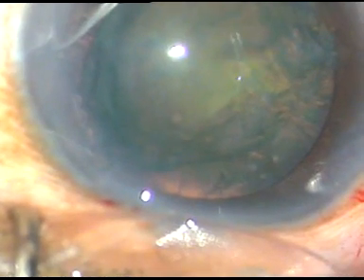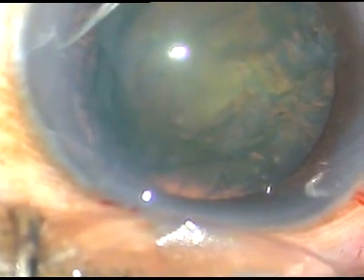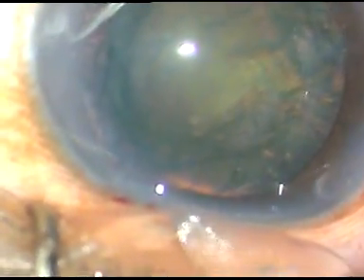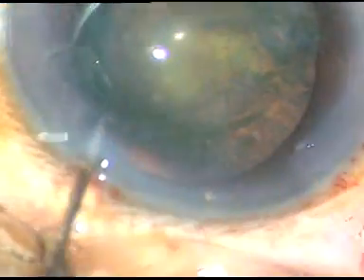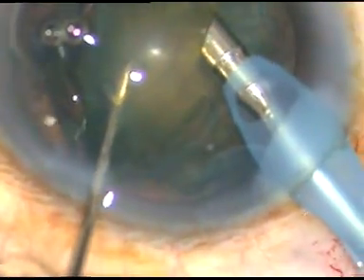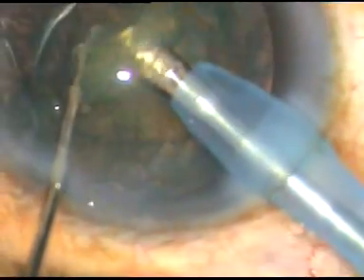Now the tip of the phaco handpiece is introduced with its bevel facing the nuclear mass. The chopper supports the nucleus from the other side, and the supracapsular portion of the nucleus is being emulsified and removed.